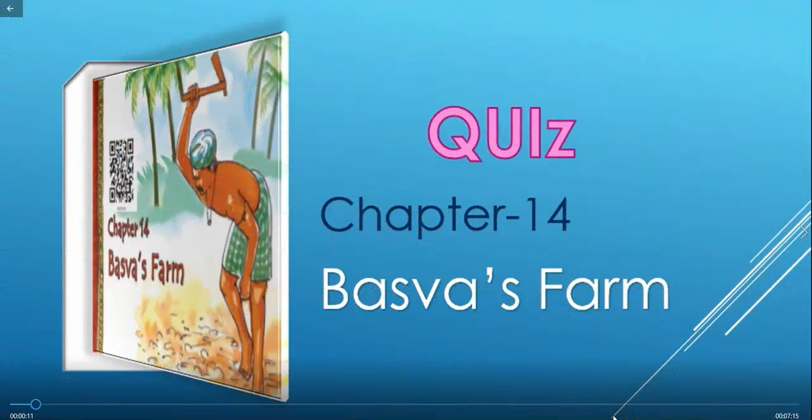In today's video, we are going to do a quiz of Class 4 EVS Chapter 14, Baswa's Farm.